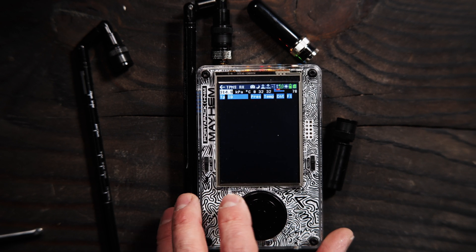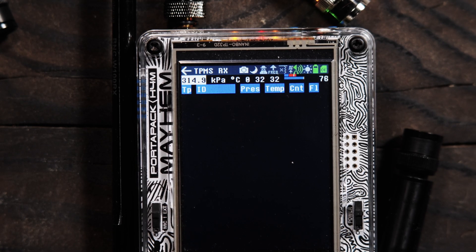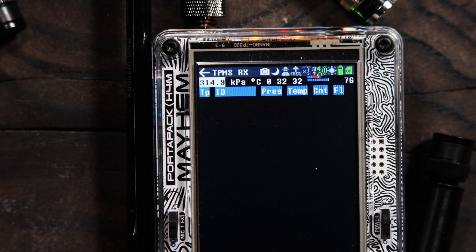We probably won't get anything because I'm in my garage and there's nobody driving around, but this is what you're looking at on your screen. Up here at the top we have our frequency. The main frequencies for TPMS are going to be 314.9, 315, and then 433 megahertz. If we scroll this wheel, we can see we're changing to 315, and then to 433.